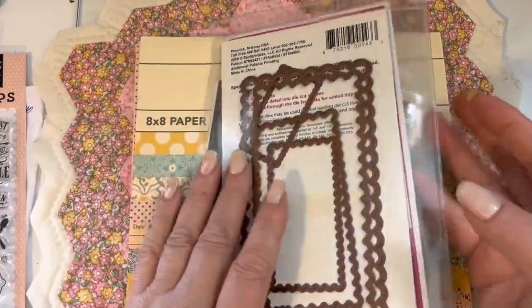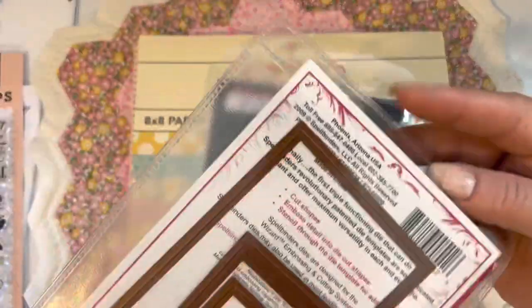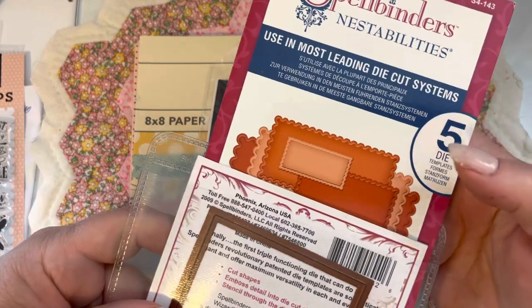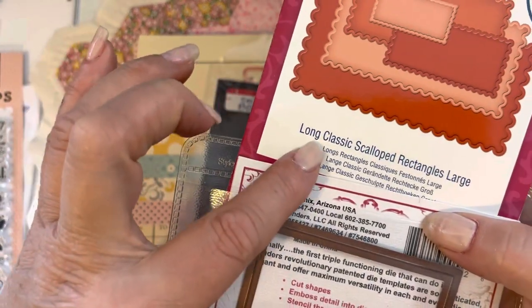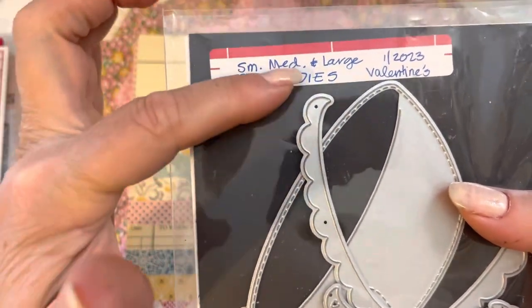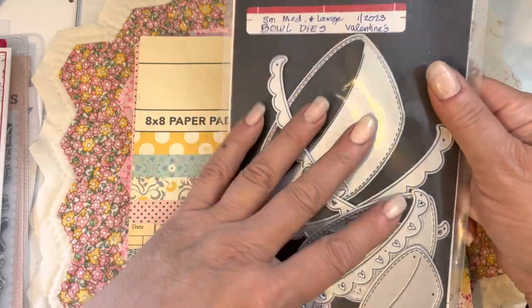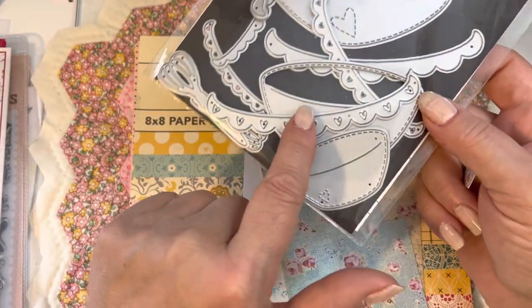I also used my Spellbinders tall frame dies — both the regular and the scallop are stored together — specifically the Spellbinders long classic scalloped rectangles and long classic regular rectangles from 2009. These are great for mini slimline size cards. And the other thing I used is from My Creative Time — she has three sets of dies: a small, medium, and large bowl die. I used the middle sized one with the middle sized scallop. I love these bowl dies.